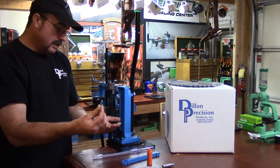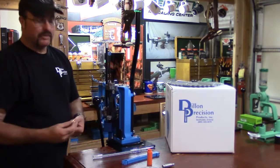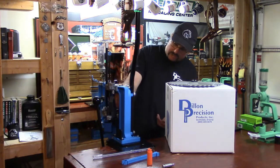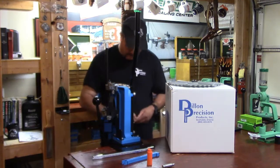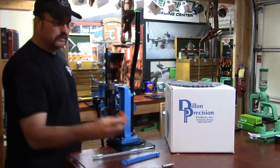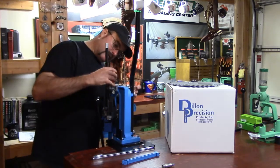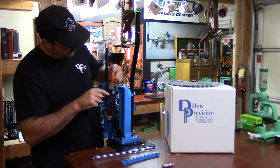We'll get to the powder funnel as we follow along. We also have three locator pins — these locator pins are one of the most fascinating pieces on the Dillon equipment for me, really nice. I'm going to go ahead and put our locator pins in position; you'll see these close-up as we progress. Now we have our adapter and it looks like it just drops in — it has a groove — and it sits right in there.